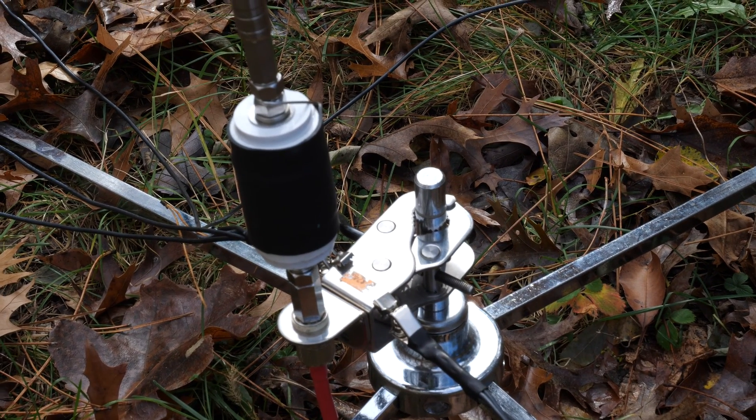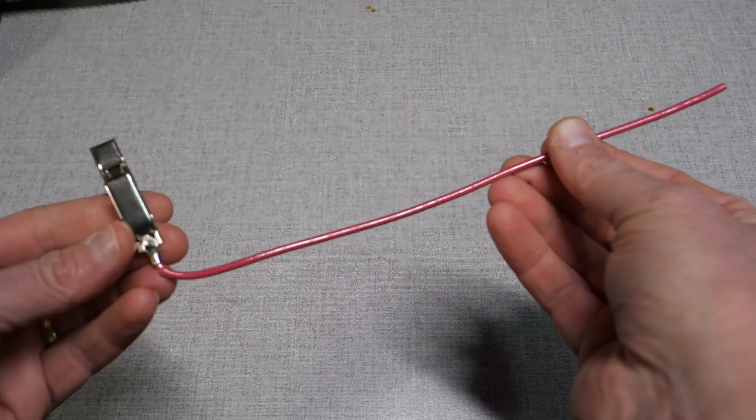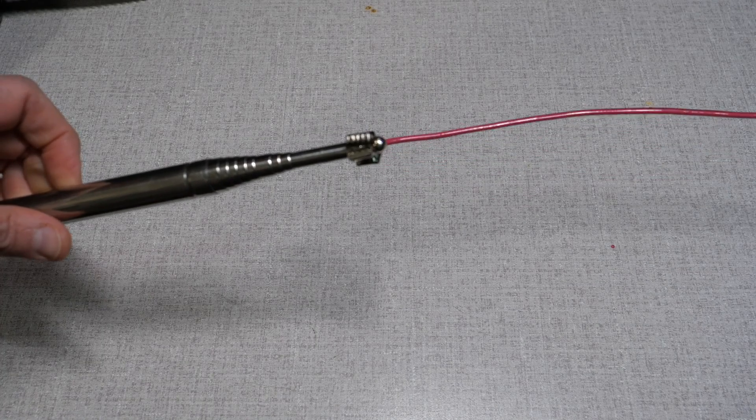Depending on your frequency choice, you may need to slightly adjust the whip length, but otherwise additional tuning should not be required. I've used this coil with both the 213-inch whip and the Chameleon 17-foot whips, and found that the Chameleon whip is 11 inches shorter than the Wolf River whip, putting the resonant point at the top of the 40-meter band. To use it at the bottom of the band, you need to add a bit of length — some use extension rods, or what I've done is take about 11 inches of 12-gauge solid wire and add an alligator clip to the base, making the whip electrically longer.